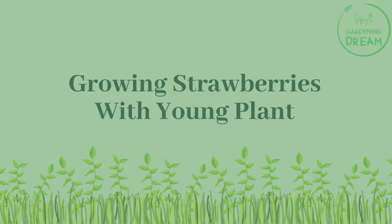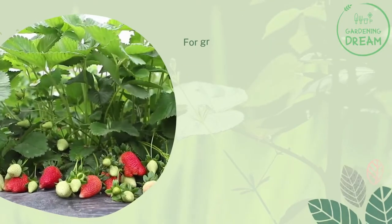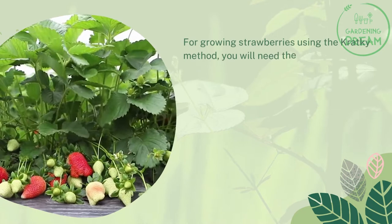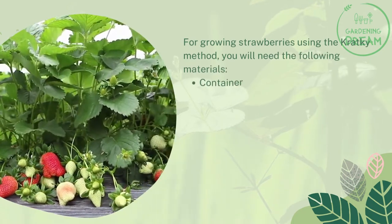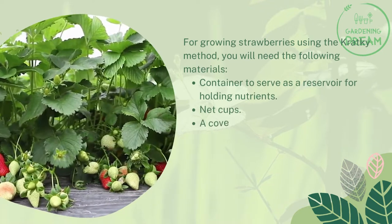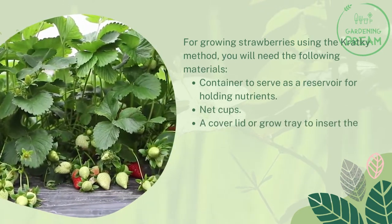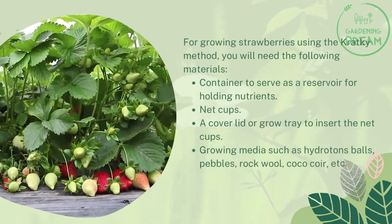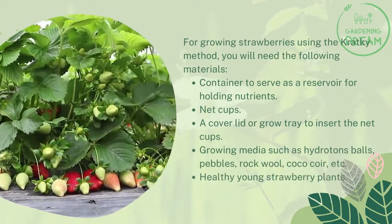For growing strawberries using the Kratky method, you will need the following materials: a container to serve as a reservoir for holding nutrients, net cups, a cover lid or grow tray to insert the net cups, and growing media such as hydroton balls, pebbles, rock wool, coco coir, etc.